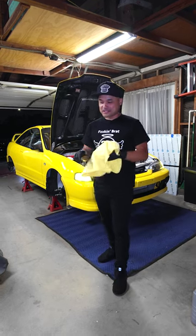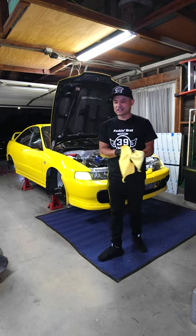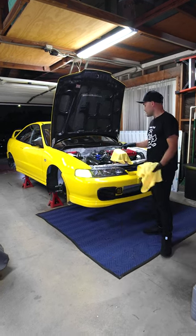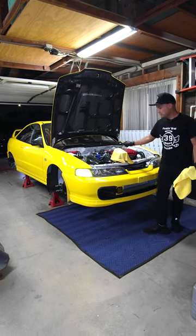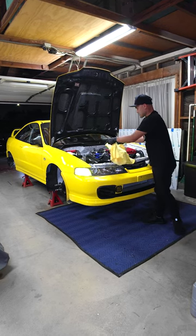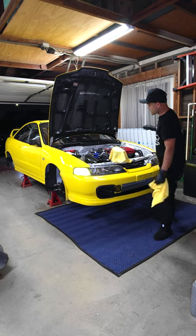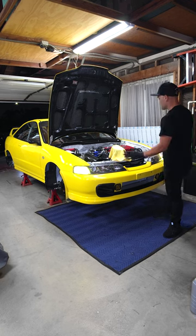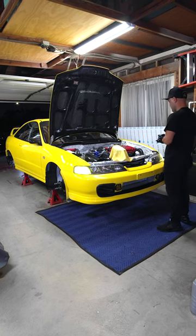I'm kind of scared actually because we haven't started this car obviously and I just finished putting the coolant in. I have the coolant cover on here because this is actually quite full and I don't want it to splash around when I start it. Everything's connected. I got oil. I pretty much checked everything. No leaks. So let's go.